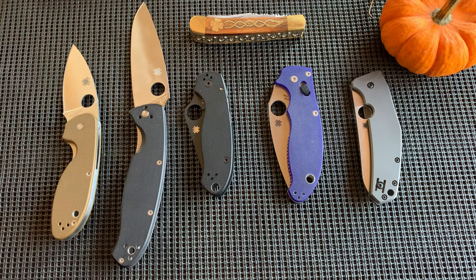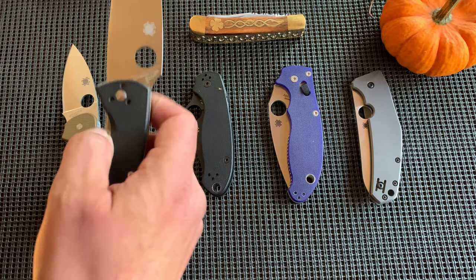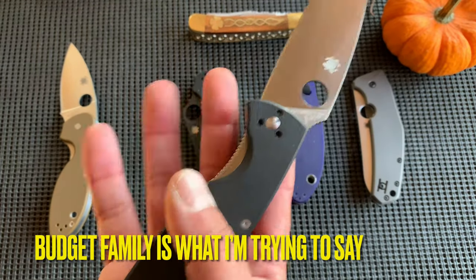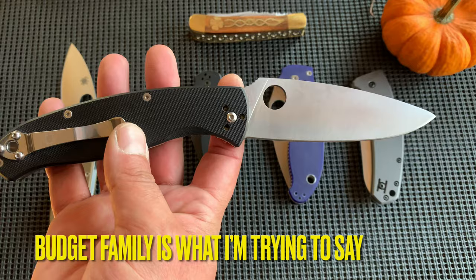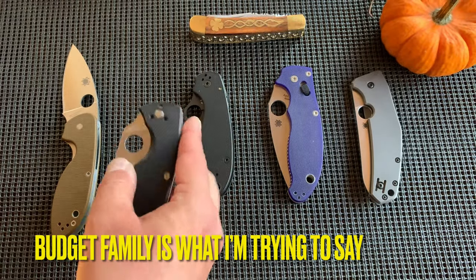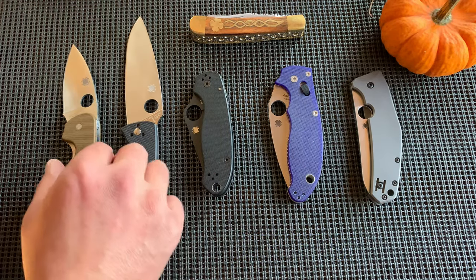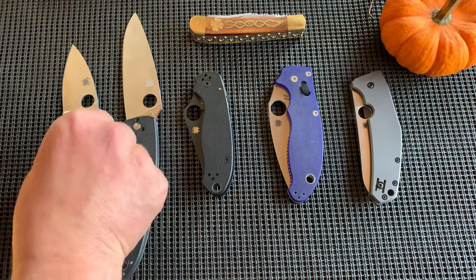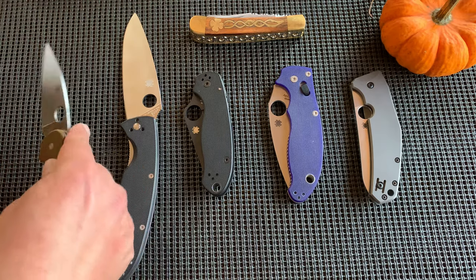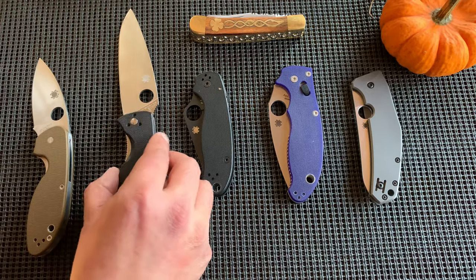In this family there's the Tenacious, the Ambitious, the Persistence — I think they're all in the same lineup, just based on size. I think the Resilience is the biggest one of the budget family. I don't know where the Efficient sits within that grouping exactly, but I really like it for its comfort. The steel is okay — that's why it's $45.